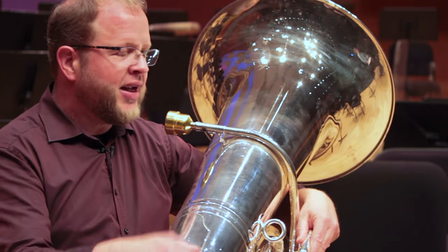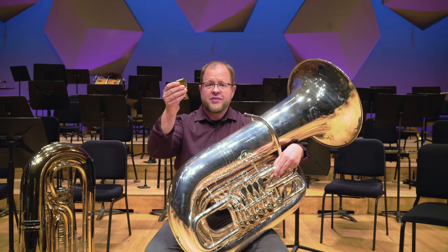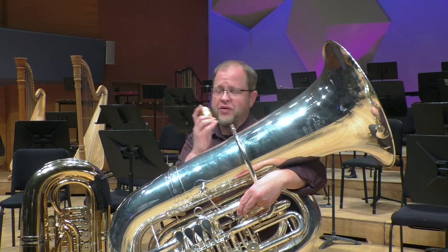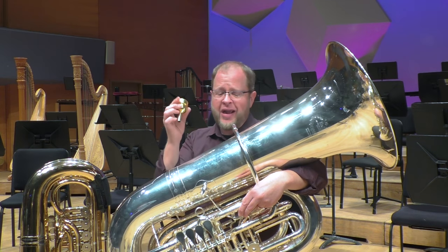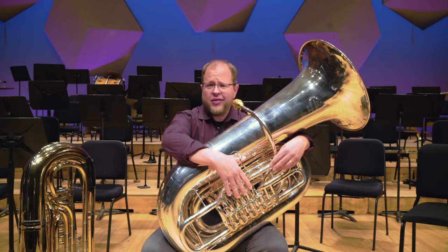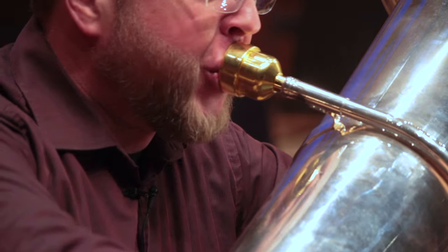Making a sound on the tuba starts with the mouthpiece. A lot of people ask how do you make sound on a brass instrument? All brass instruments have a mouthpiece. A lot of people say, well, you just blow — and if I do that, what happens? Nothing.